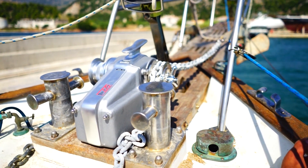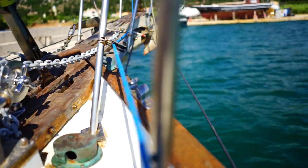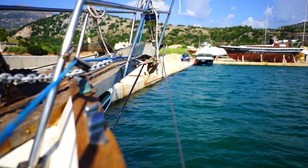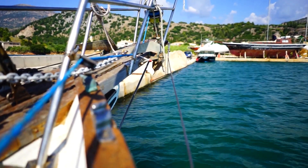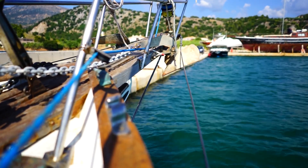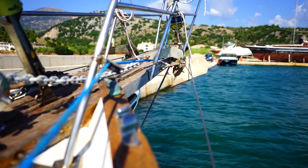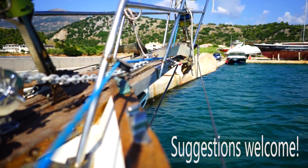Hopefully this will spell the end of our anchoring woes. We do think we potentially need to upgrade our anchors though. They don't have the weight stamped on them, but by hand they feel like they might be 15 kilos, maybe even less, which seems a bit undersized for a 40-foot, 12-tonne boat. So I've got a feeling that these guys are going to be the next upgrade we do.